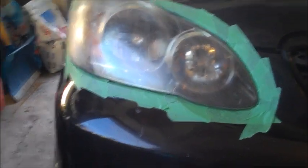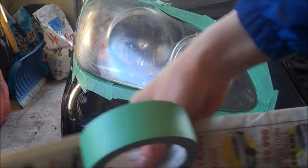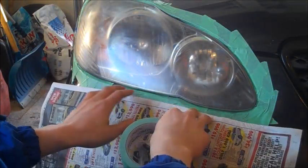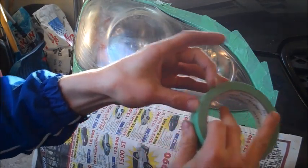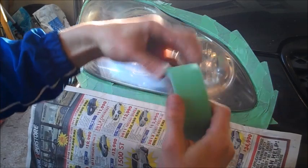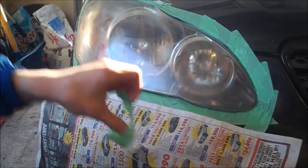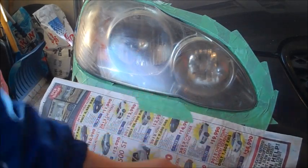And now, to control overspray — because it's pretty hard to be perfectly neat — simply get a square of newspaper, and line it up just below the light so it's still on the tape that you just made. And then of course, using some more tape, just secure it on.